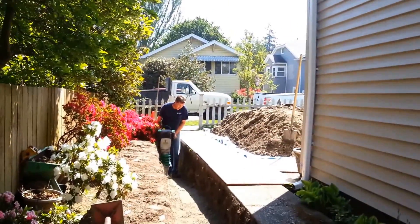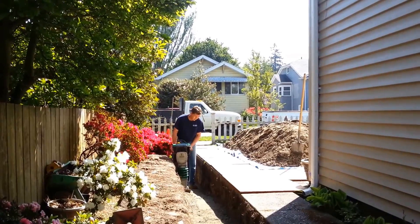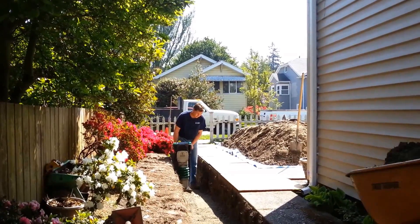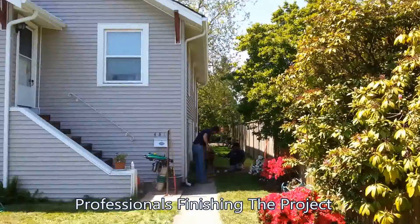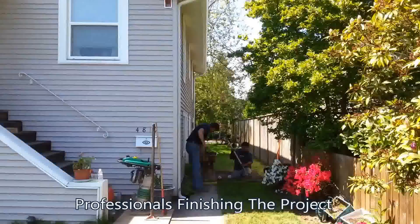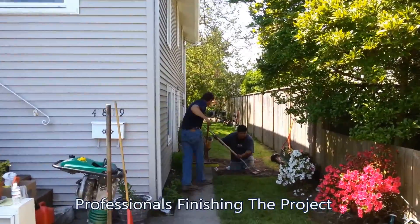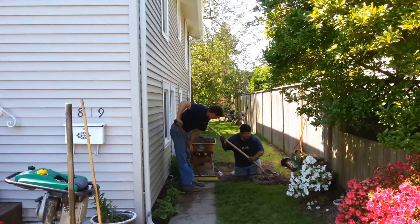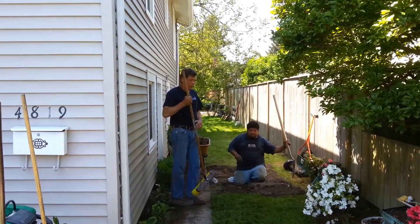We're using our jumping jack here to tamp the gravel back into place, and then we're going to be replacing the native soil. Here the guys are folding the grass back. We used our jumping jack to tamp the dirt back into place. We cut the grass into three-inch thick slabs and folded it back over so you can't even tell we've ever been here.